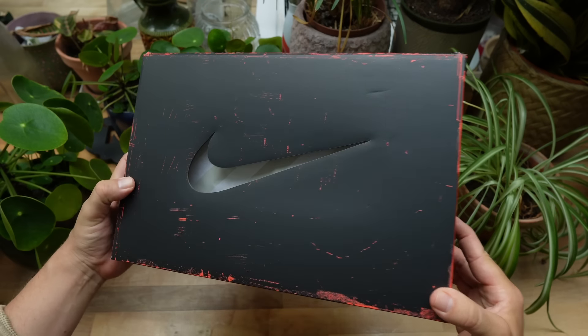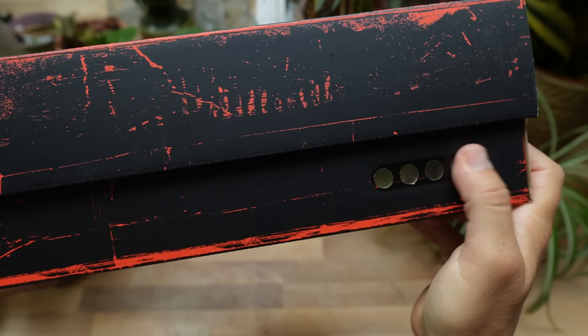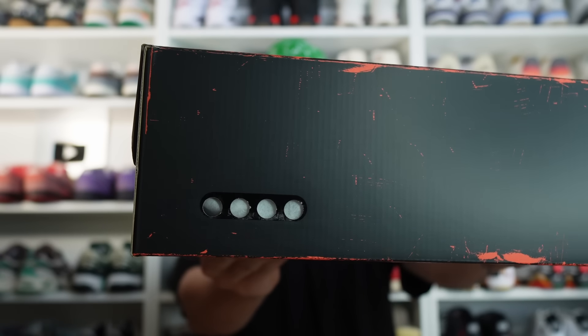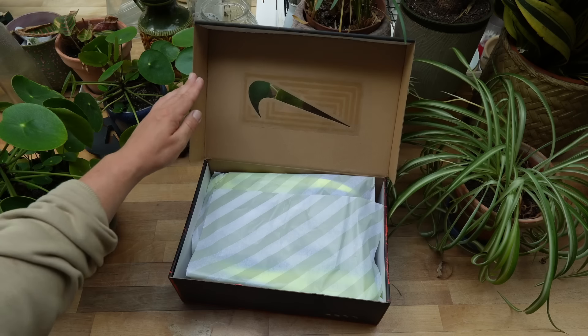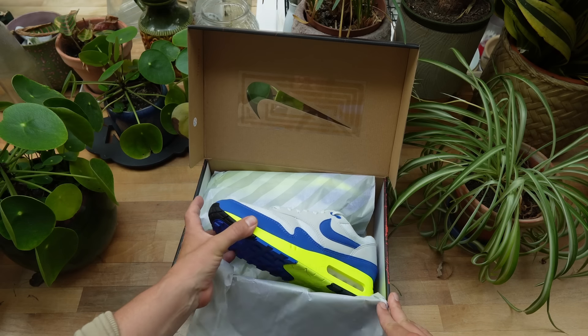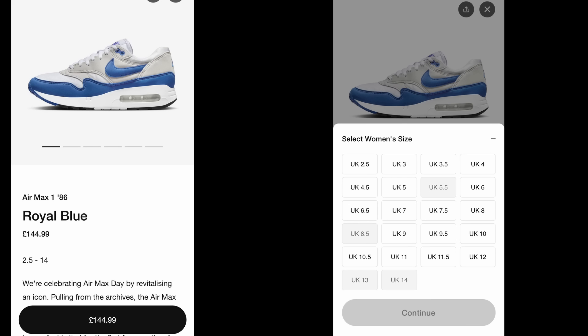First and foremost, the box — you've got the black Nike Sportswear box with the distressed red coming through, the transparent swoosh on the lid, and a reference to the Big Bubble on the side, which is a really cool touch. Getting into the sneakers, you've got the classic Air Max papers. Now I know for a lot of people this whole vault midsole is a love-or-hate thing — some of you will love these because of that feature and some will hate it. The good news is if you don't like the vault midsole but still like the colorway, you can find this shoe in pretty much all sizes on the Nike Sneakers app as well as most other sneaker retailers.